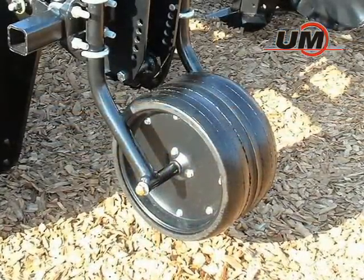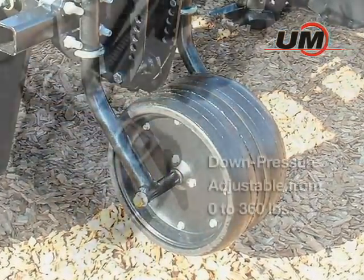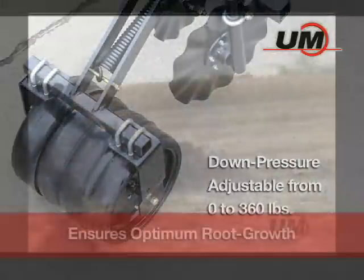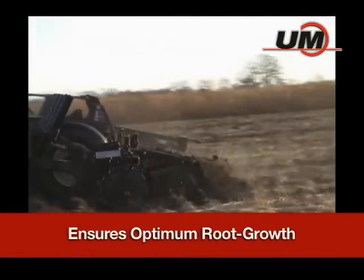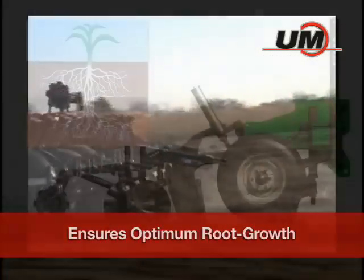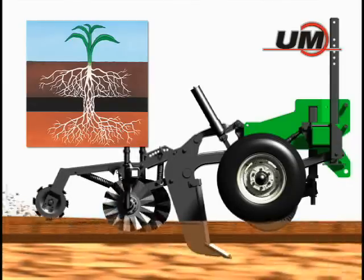The optional patented zone firmer press wheels, mounted directly behind the shank, feature easily adjusted down pressure from 0 to 360 pounds to create a more level soil surface. Planting into this tilled strip ensures proper positioning of the plants for optimum root growth and movement through the openings in the hardpan created by the deep-till shanks to reach subsoil water sources.